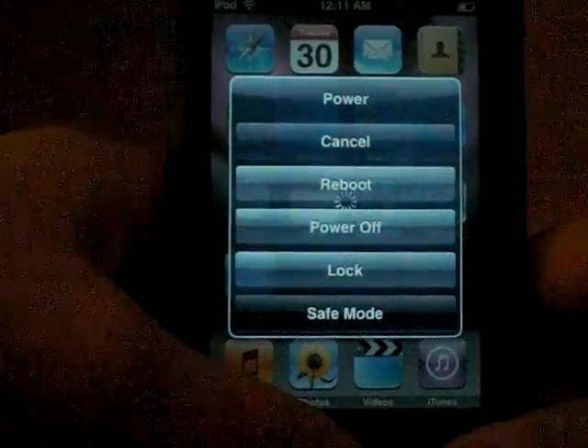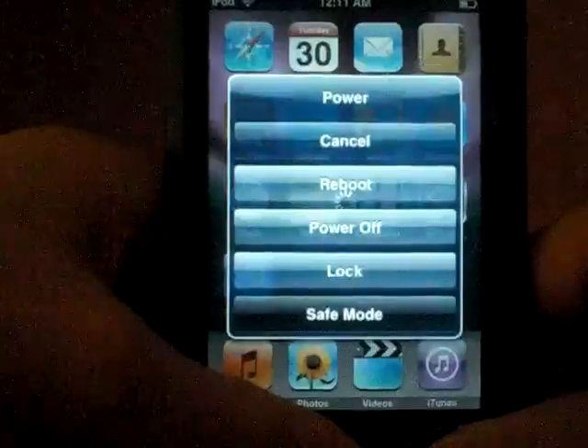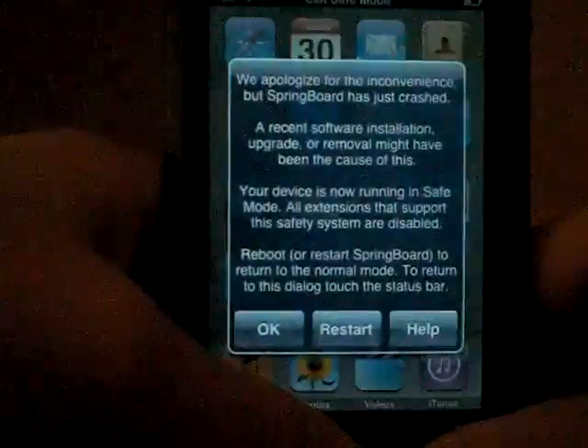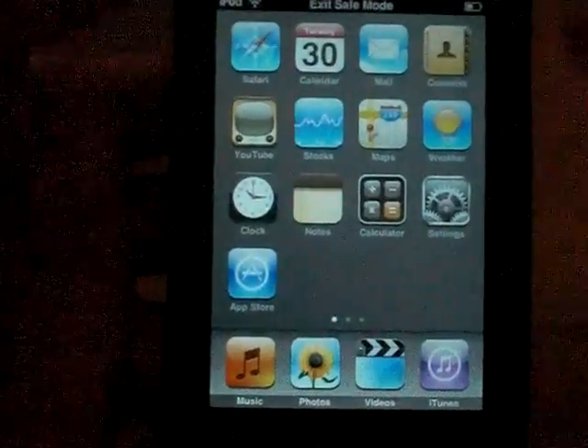Before it loads, you should double-click the pinwheel. You should see this — now this is safe mode.